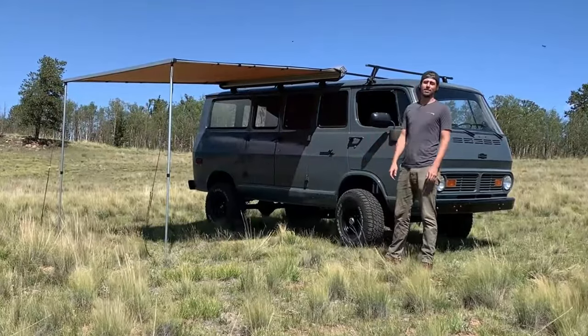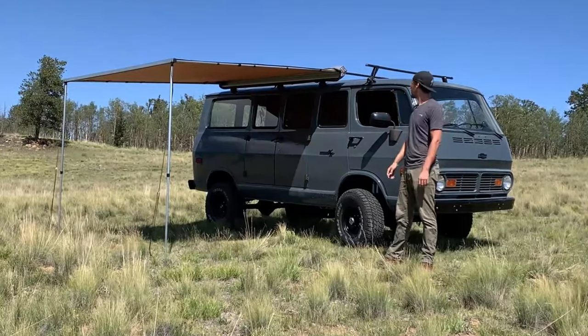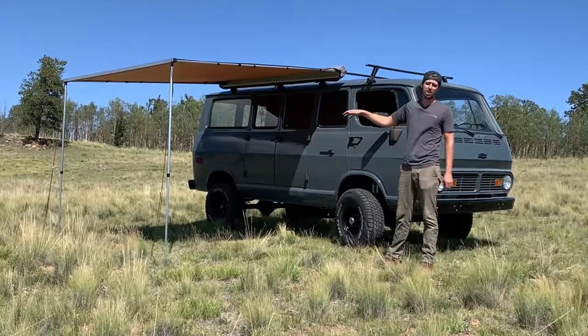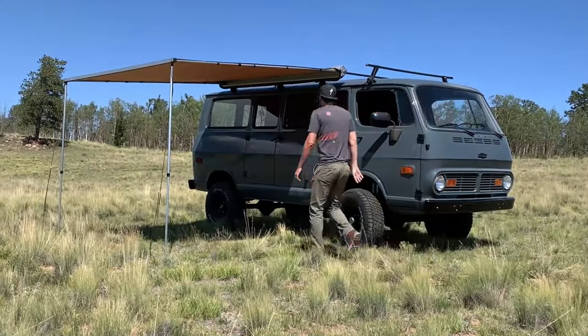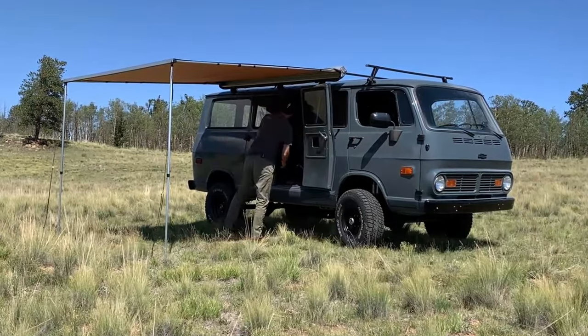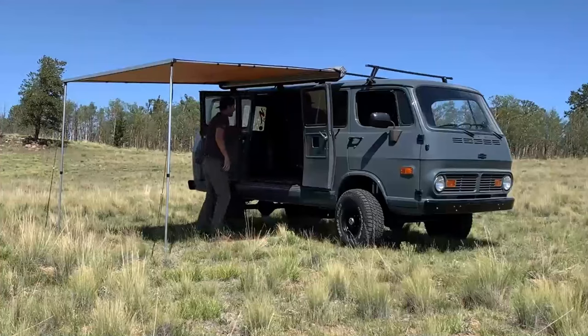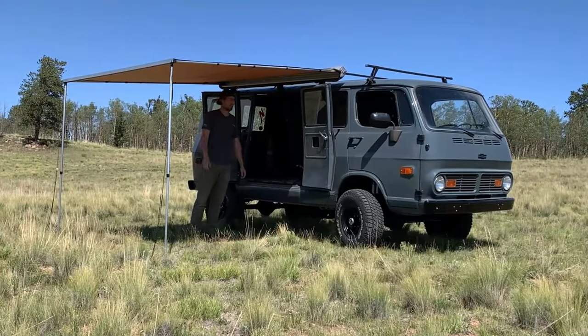Coming around to this side of the van, I do have an ARB awning on here. This has been great for camping — just roll it out and get a little bit of shade or protection from the rain. Super nice little area here. We can open up the doors if we have camp set up with a bed inside, and it's super easy to hang out in there, hop out, and have a little shaded area to kick it.